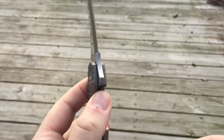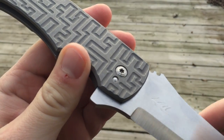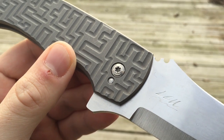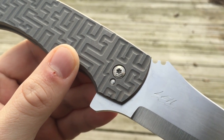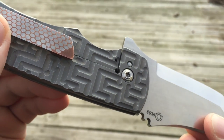As you can see on this side, Po is using IKBS. So there is an IKBS bearing system in here around this pivot. One of the upgrades that I opted for was a Stephen Kelly titanium custom pivot. I'm actually having to be careful how I'm handling the knife here because it's so sharp. This is Stephen's bullseye pattern pivot.